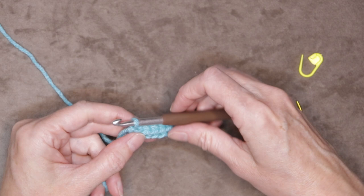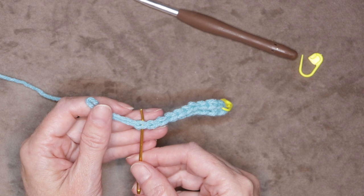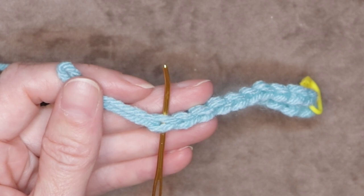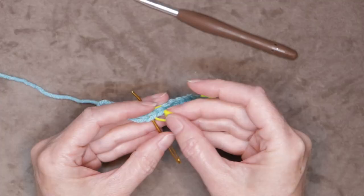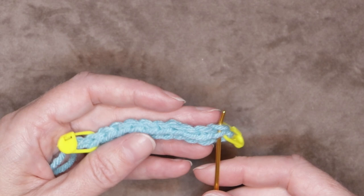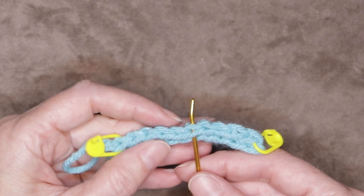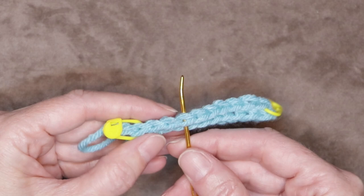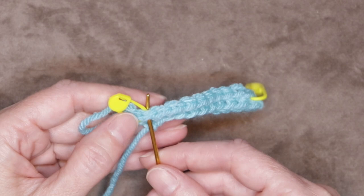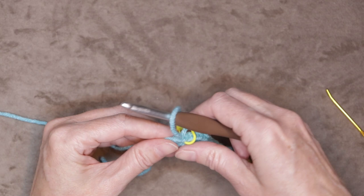At the end of the row, pull up a bigger loop and take your hook out. Hold that loop out of the way and look for that last stitch — it's the lasso that's around the loop you're holding. Go underneath both strands of that V; that is our actual stitch. Put your stitch marker right into that stitch under both loops and close it up. Make sure we have ten stitches: the first stitch is marked here — one, two, three, four, five, six, seven, eight, nine, and ten where our last stitch marker is. So we have our ten stitches and we're ready for row two.